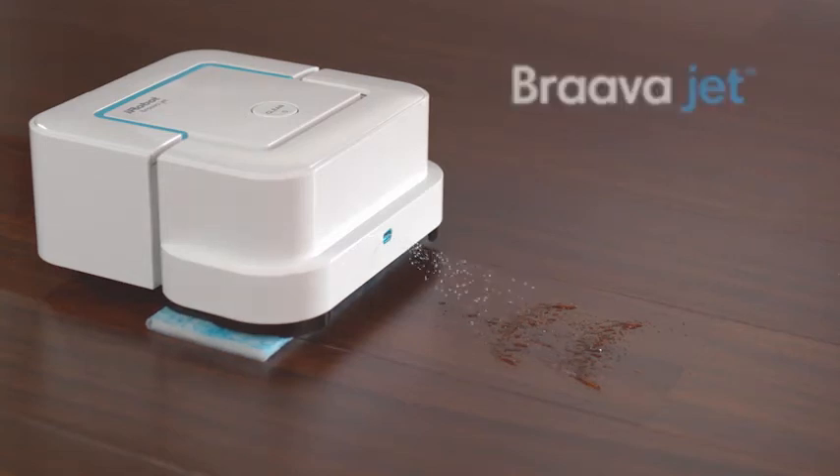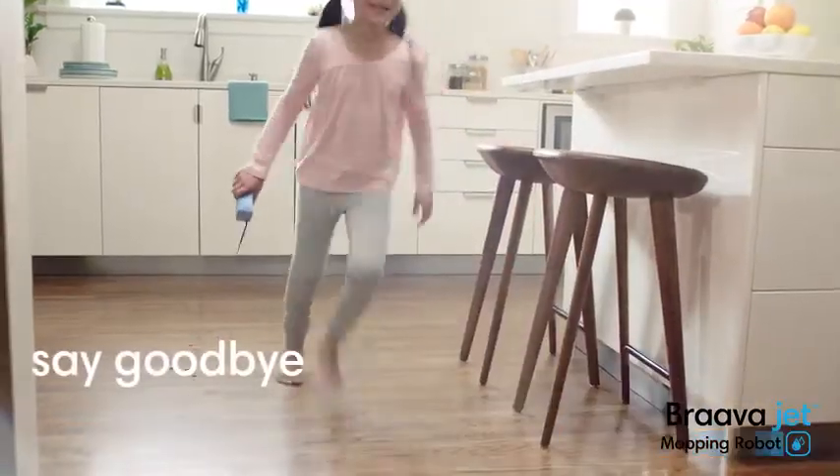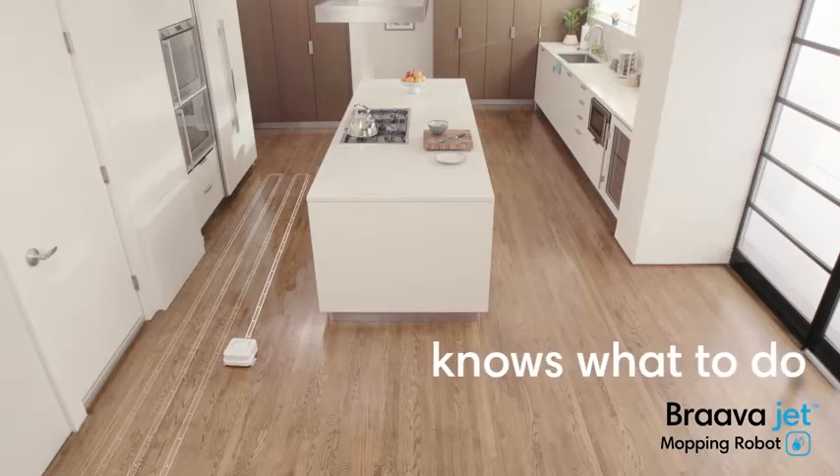Say hello to the Bravajet mopping robot from iRobot, and say goodbye to everyday messes. Just press clean, and Bravajet automatically knows what to do.